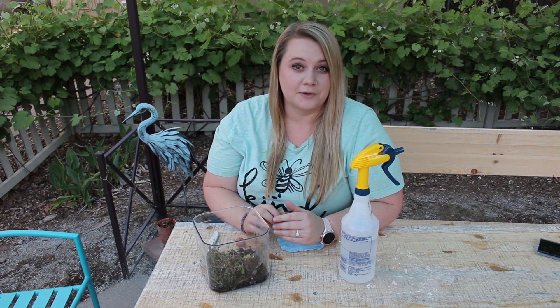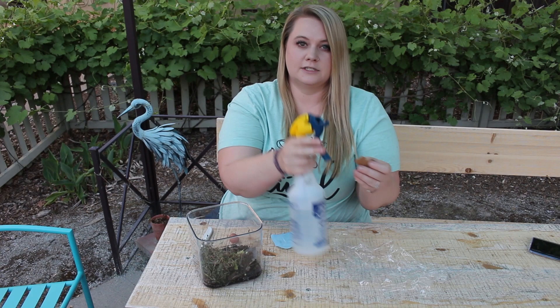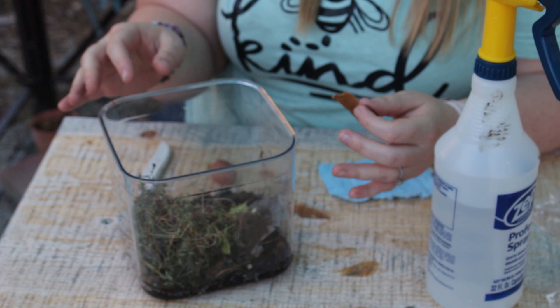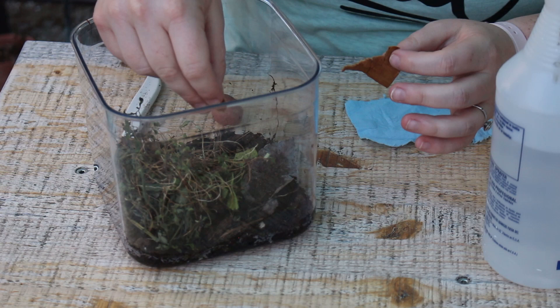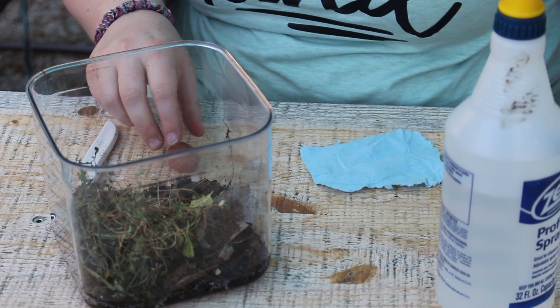I showed you where to find the roly-polies, and now I'm going to show you the kinds of food they can eat. When you first start your habitat you might not have all of the materials. One way you can start out is by using cardboard — make sure it's a little bit wet, and just put in a small piece. They will all eat off of it for now, but it's not something good long-term. I have other materials right now so I'm not going to use the cardboard today.